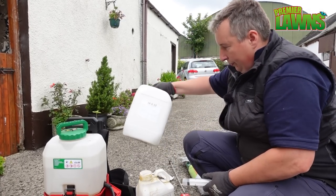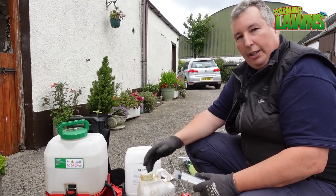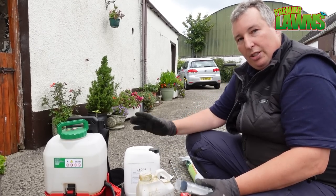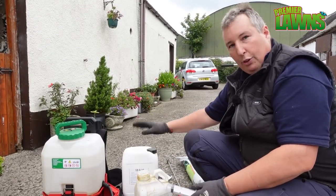I'll also be throwing on some nitrogen and seaweed, and then I'm also going to put on a granular fertilizer today. Whenever you put on a plant growth regulator there's a chance you're going to burn your lawn a little bit, so you need to put on a liquid fertilizer with it.